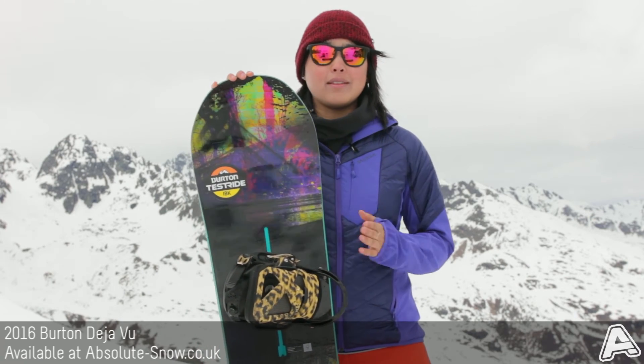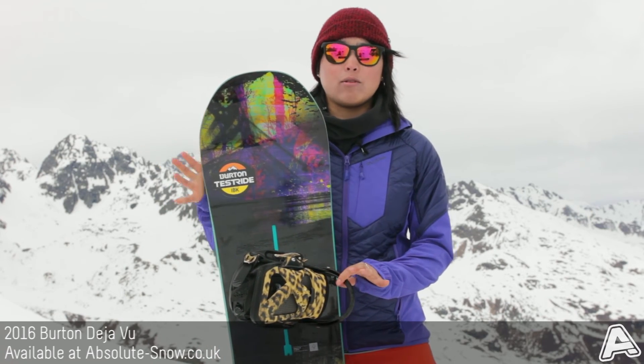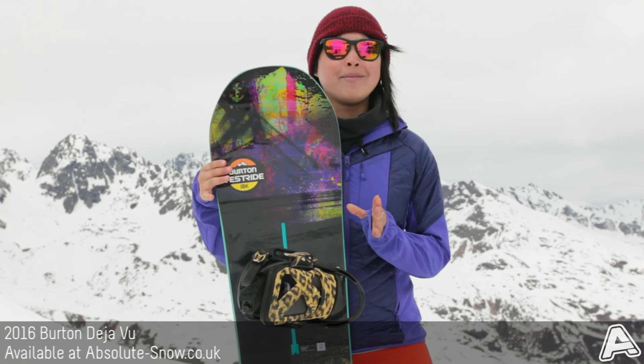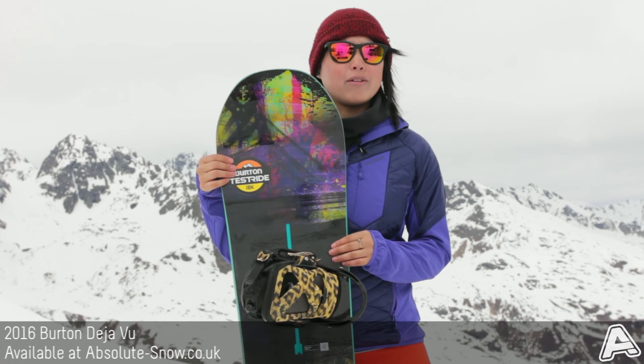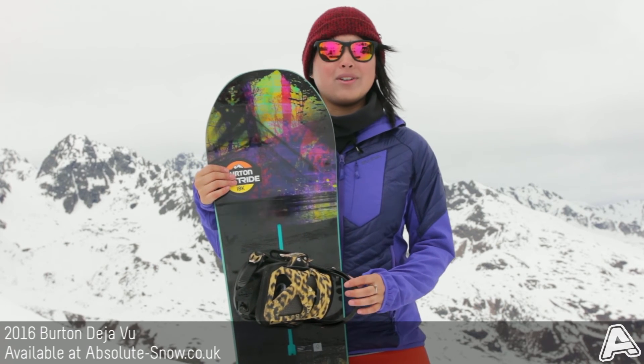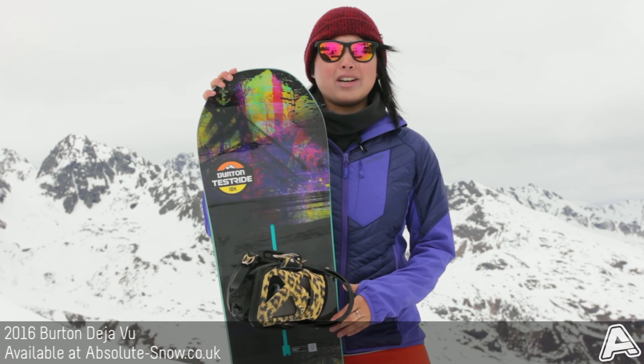We'd literally recommend this board for all abilities — everyone's going to get on with it really well. There's probably better boards out there if you're looking for a pure jib board, but for everything else the 2016 Burton Déjà Vu Flying V is a great choice.